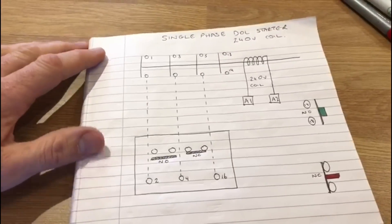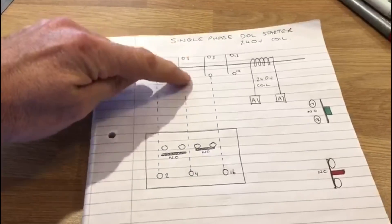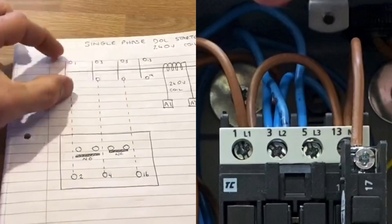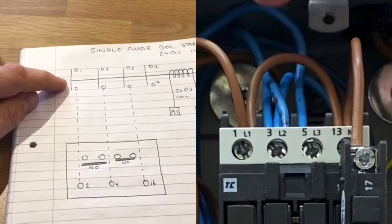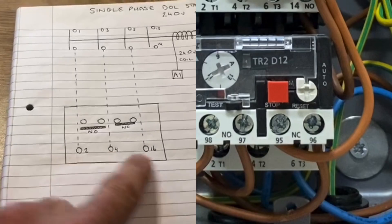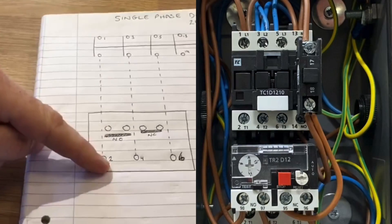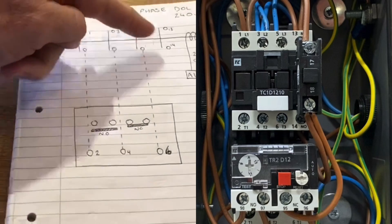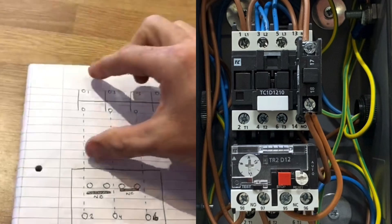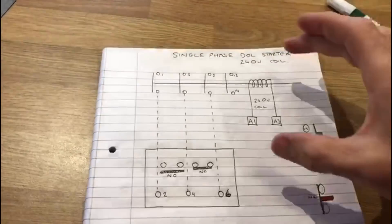We call them a set of contacts here, labelled numbers 1, 3, and 5 — those are the main contacts that the cables go into. We then have numbers 2, 4, and 6. As you can see, numbers 1 and 2 are linked, 3 and 4 are linked, and 5 and 6 are linked. This section up here is the direct online starter.